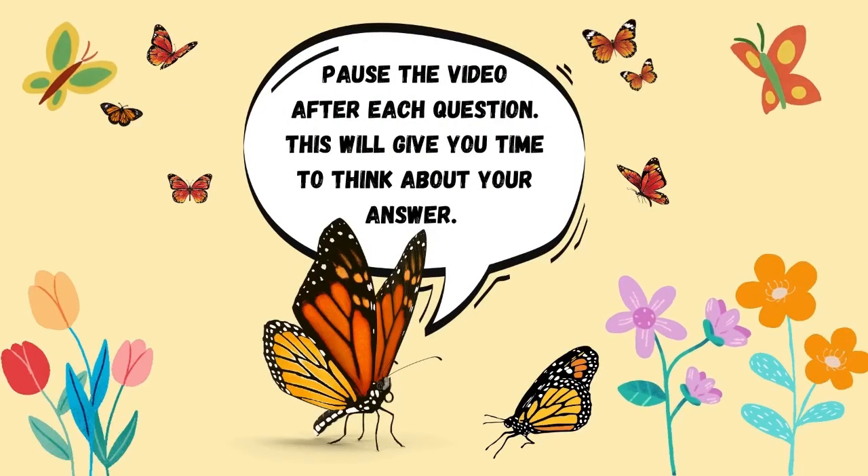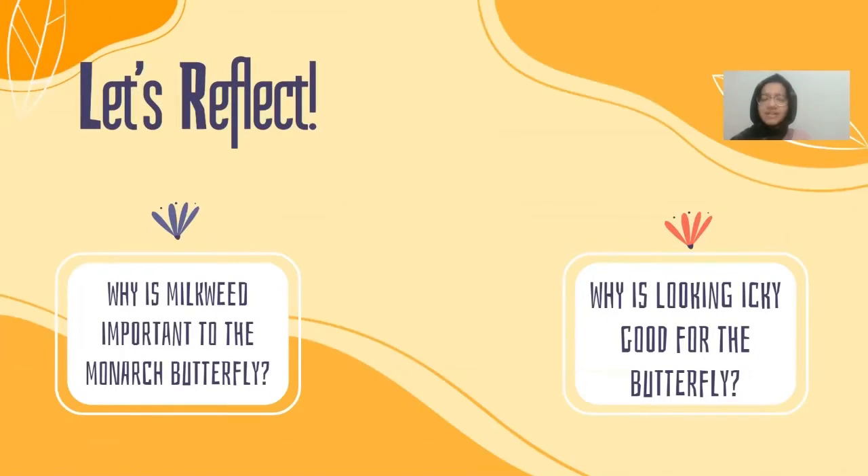Let's reflect. Why is milkweed important to the monarch butterfly? There are several reasons. When the monarch butterfly is just a caterpillar, it can only feed on milkweed. The eggs have to be laid on milkweed, and the caterpillars can only feed on milkweed. That means even adult butterflies often have to look for milkweed plants — even though they can feed on nectar from other plants — because they need to lay their eggs on milkweed. Another question: why is looking icky good for the butterfly? It's really good to not look tasty, because if you don't look yummy, no one's going to want to eat you.